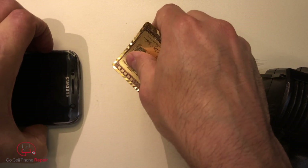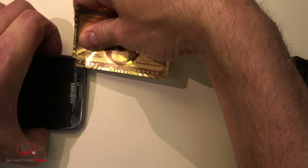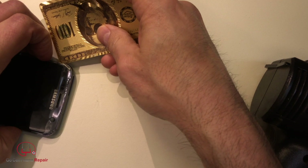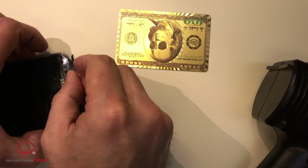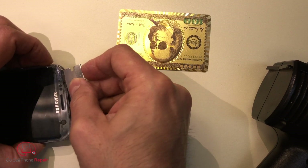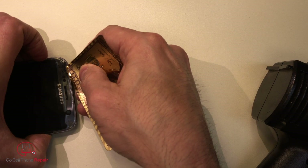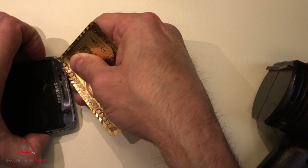I'm under the glass but I'm not under the paint. So we want to come in here and get all the way underneath, and now I'm kind of cutting through the paint which is going to make it more difficult. That is a tricky one — it's tough to get all the way underneath that paint. It's like the paint is sticky.